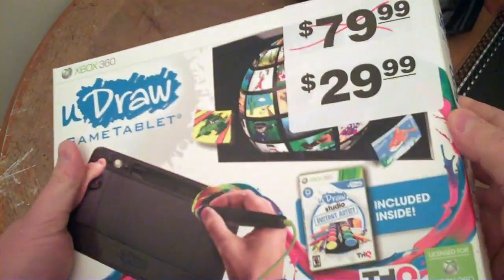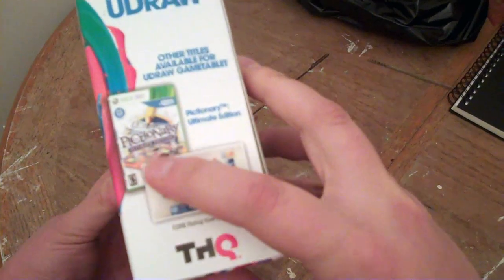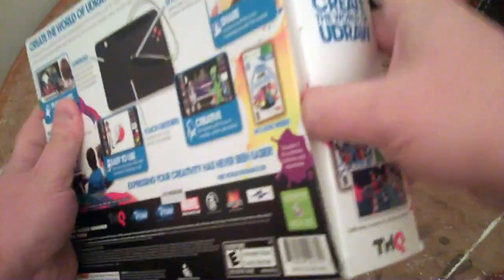This is the version that — unlike the Wii one — doesn't come with games. You can see there's a Marvel game and a Pictionary for the Wii version. This 360 version comes with something called uDraw Studio Instant Artist, which is basically like a drawing program with some little built-in games. But let's get to it before my voice gives out totally.